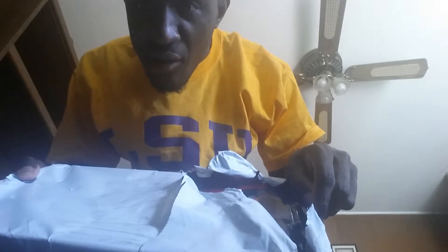Yo YouTube, Chris Groh, as you see. Got my LSU gear on today. Here with this unboxing. This is from lebronx.net.